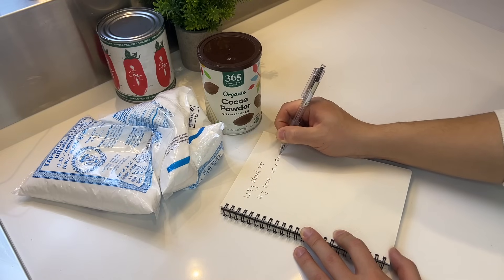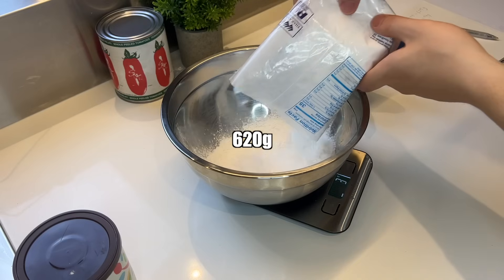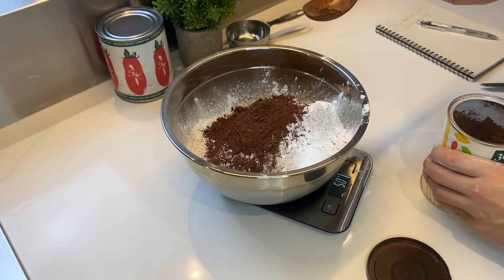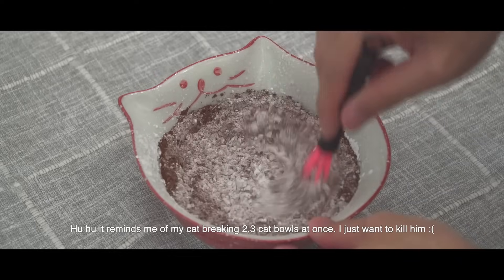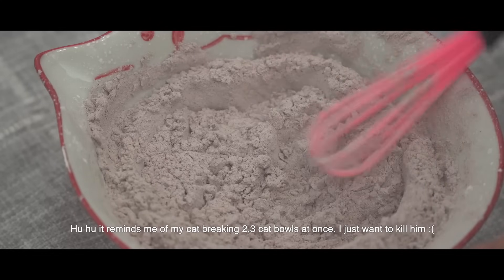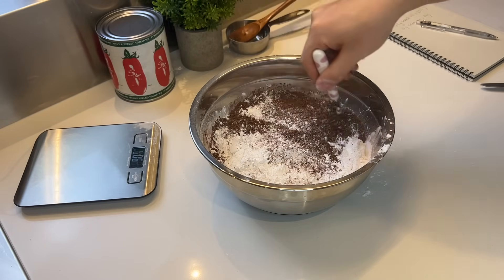So 10 grams times 5 is 50 grams of cocoa powder, and 125 grams times 5 is 620 grams of tapioca starch. It reminds me of my cat breaking two or three cat bowls at once — I just want to kill him. But without threatening to take the life of any animal, we're just gonna mix it up real quick.